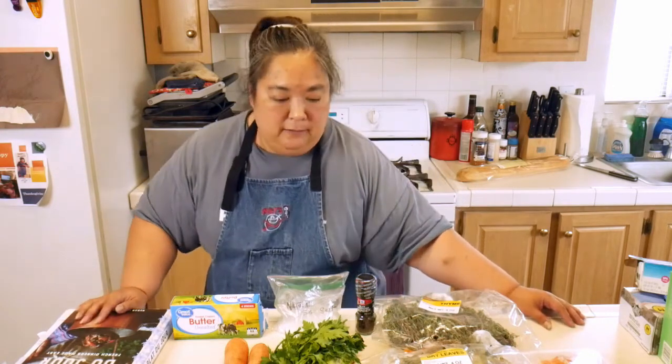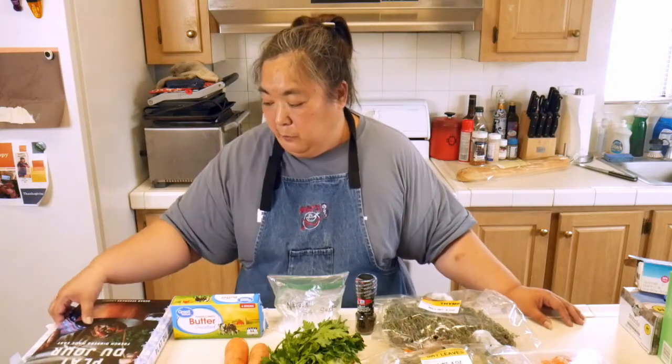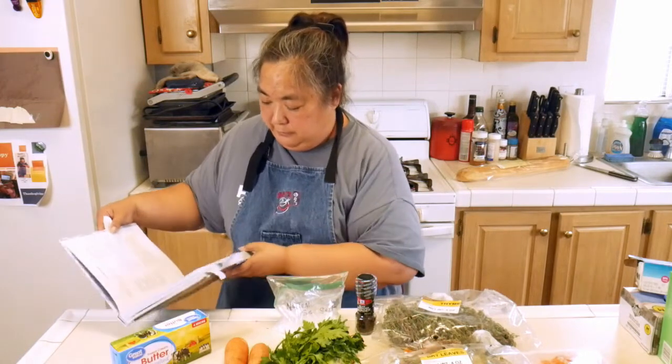First time I met her was at Melissa's Produce. She had another cookbook for that and now she's got her second one out. This is French Dinners Made Easy. The family picked out three recipes to cook.